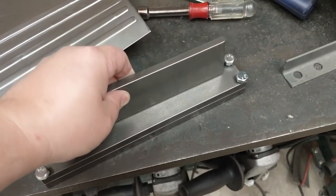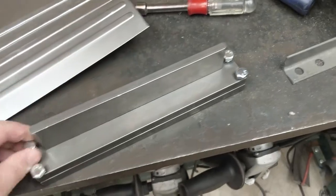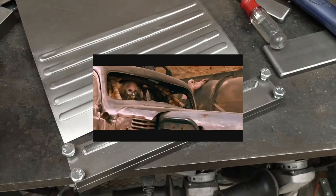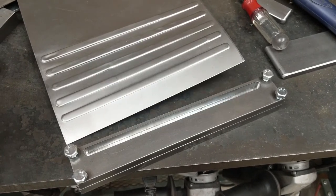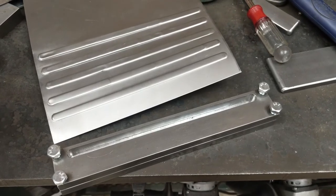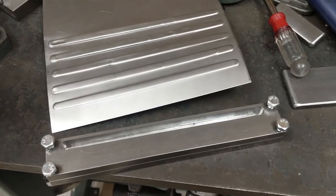Unfortunately, I got carried away testing it and didn't film the first tests. The results were… vaguely acceptable, I guess. It was too wide for the hydraulic press to handle, so I started hammering on it with the deadblow. That sometimes worked well, but not reliably.